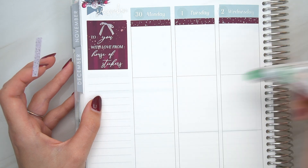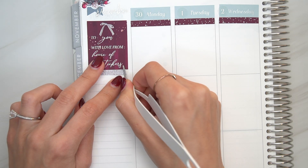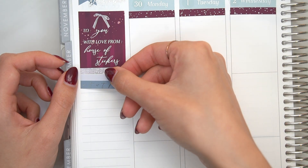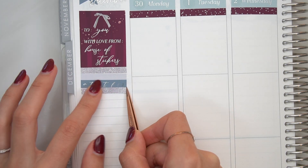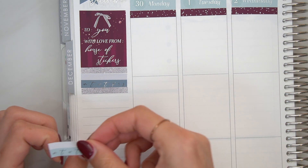Anyways, moving on, that month script that I put up there in the corner is from Wendy Prince. And if you watched my last video, you would know I'm loving Wendy Prince right now because the stickers are on matte clear. If you've been here for any longer than one video, you would know how I feel about matte clear. It's the best thing ever.